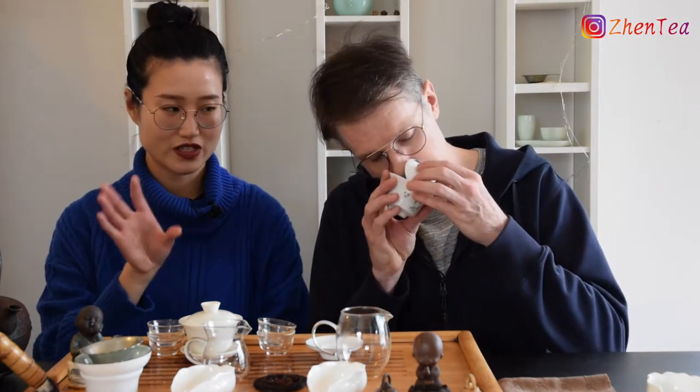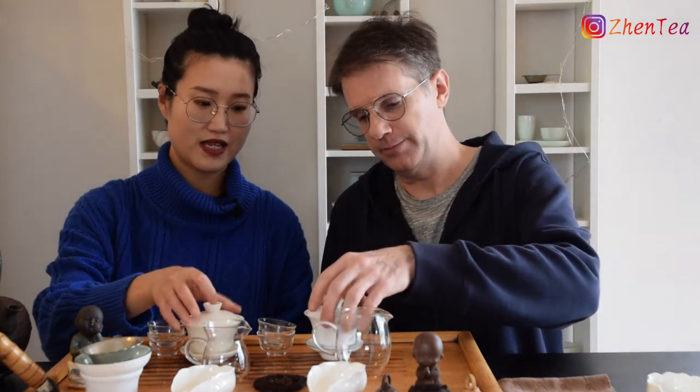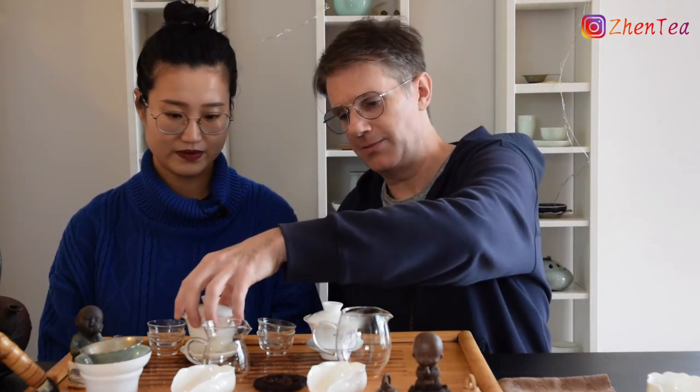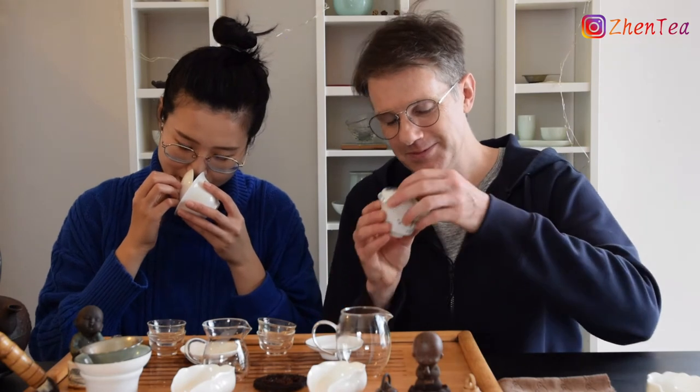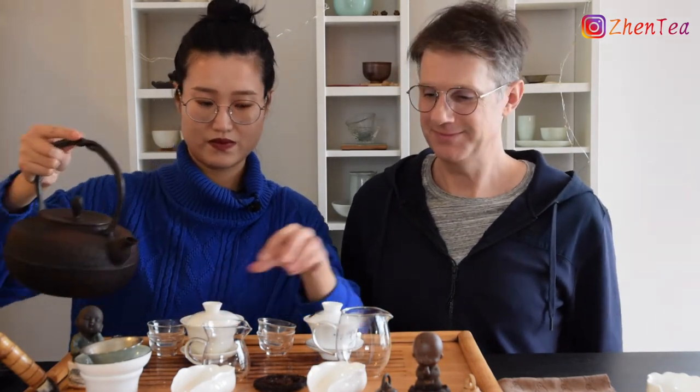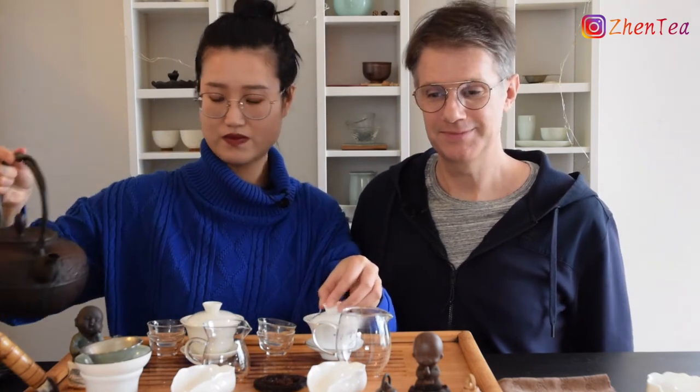In terms of leveling up your tasting, from firsthand experience, it is totally worth it. It will really help you focus on details, and once you have them, you can go to a solo tasting and bring those skills — it's like adding to your toolbox. You can notice these Gai Wans — one is slightly bigger than the other. Simply put a slightly less water in the bigger one. I skipped the rinse today for simplicity.